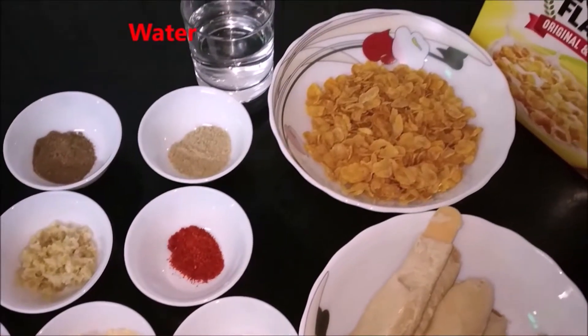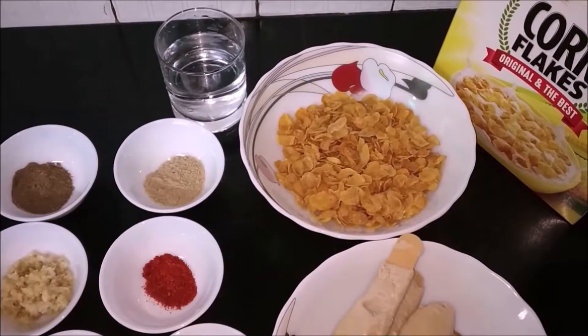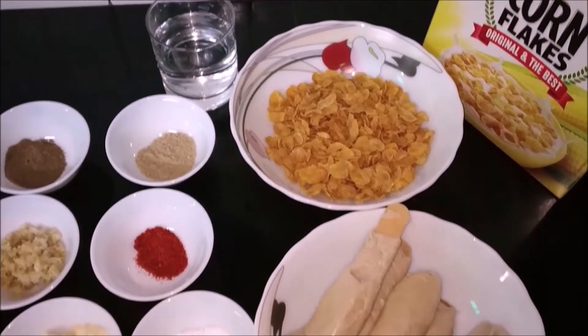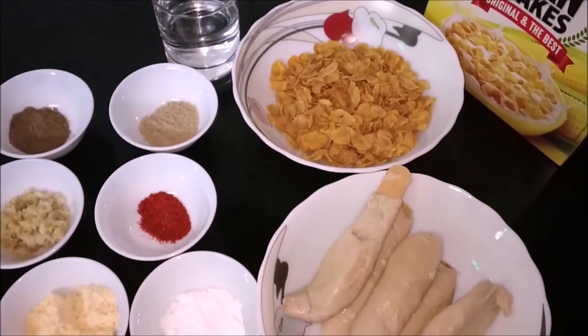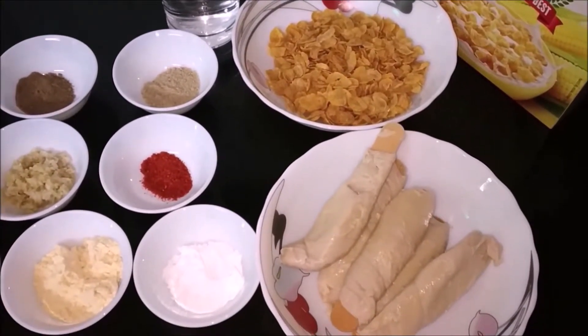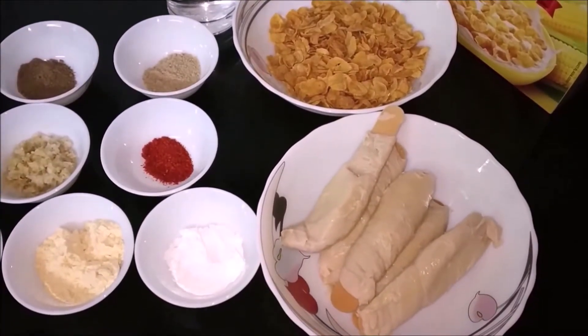We need 3-4 glasses of water, then 3-4 cups of cornflakes. I have taken Kellogg's original cornflakes, i.e. plain cornflakes. Next we need soya chaaf — I have taken half kg, in which about 8-9 pieces come.